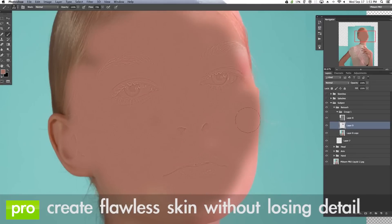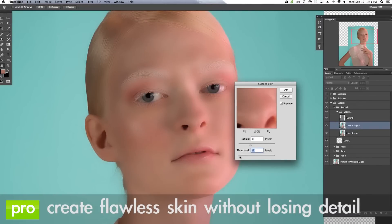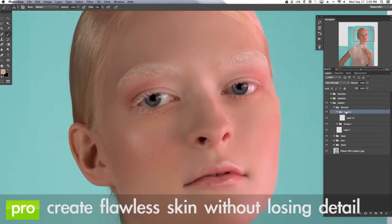In the retouching section of this tutorial we're going to show you how to take normal skin and turn it into completely flawless skin, but we're going to do it in a great way that's actually going to preserve all the skin detail.